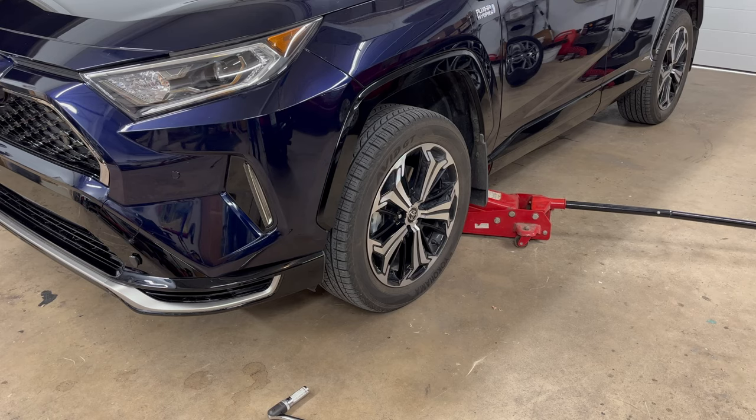So I inspected all of the wheels and tires and didn't see any damage, so it's time to put them on. Step one: get your jack ready. But before you actually lift the car off the ground, break the lug nuts free.